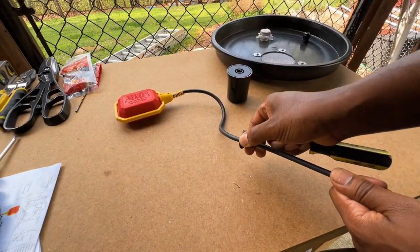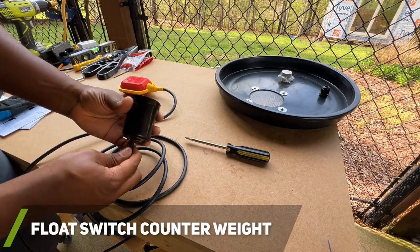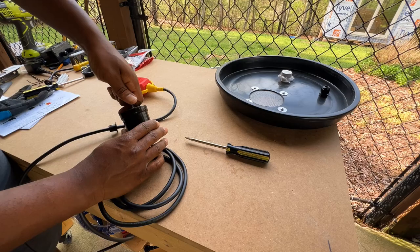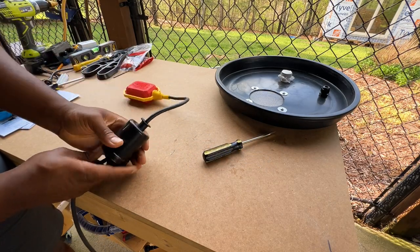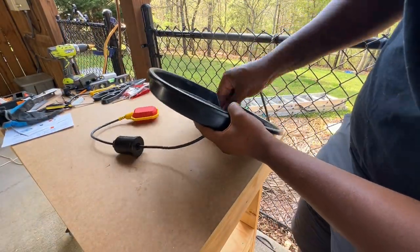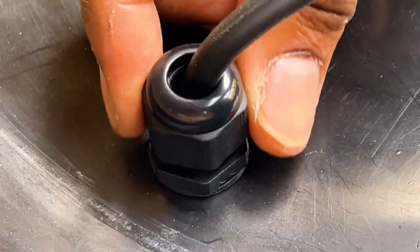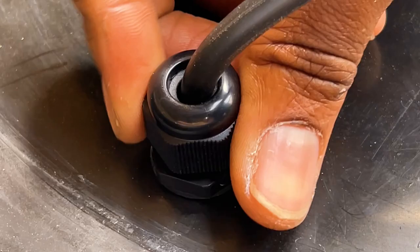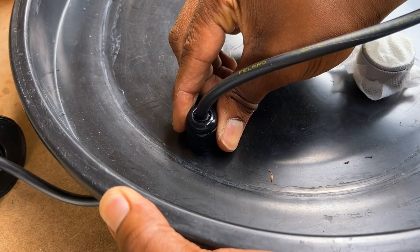Once the cord grip was roughly in place, I installed the counterweight, which will help the float switch operate correctly and keep it vertical when the rain barrel is filled. Since I may have to adjust the position of the cord grip and counterweight later, I didn't fully connect the two — I did that off camera. You can see how tightening the cable gland causes the inside to wrap around the cable, keeping the float switch locked to a certain depth.